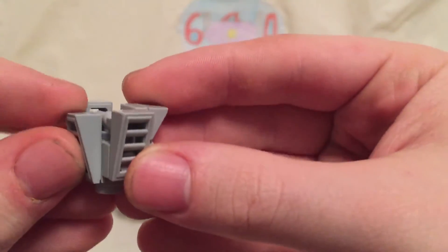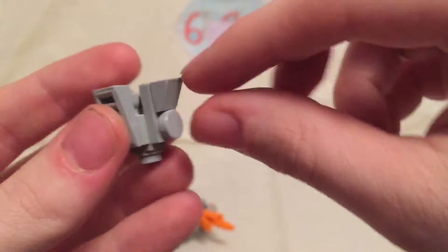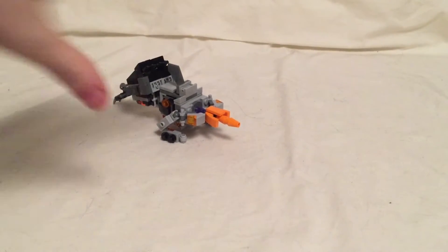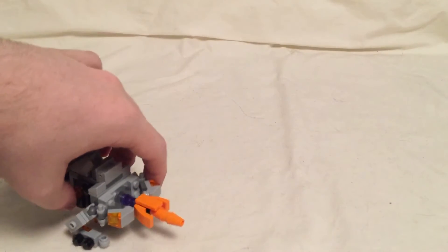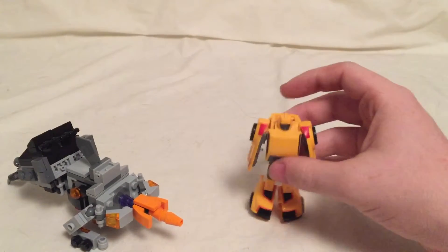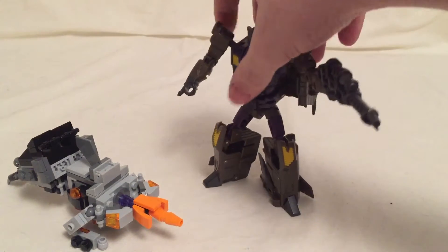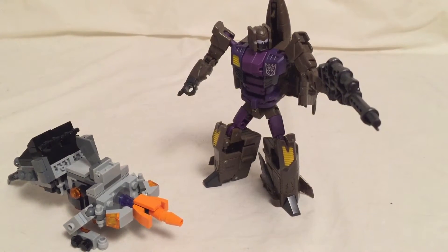He just has these little weird flaps on his legs, and his arms are one of these flaps and then this piece is just rotated. Now let's do the size comparisons. Bringing in Galvatron, we have a little Legends Bumblebee from Reveal the Shield, Combiner Wars Blast Off, and then the last size comparison is for robot mode.